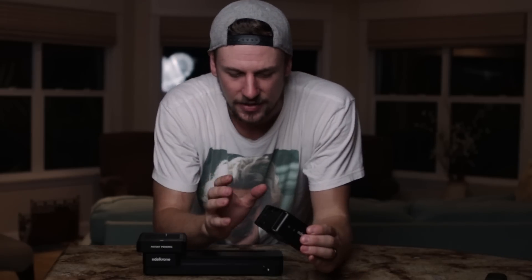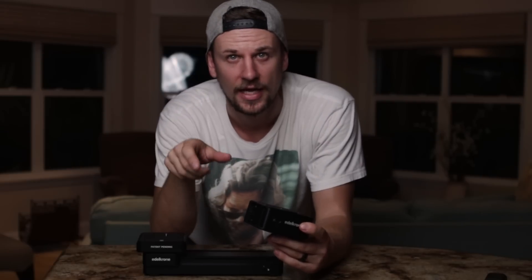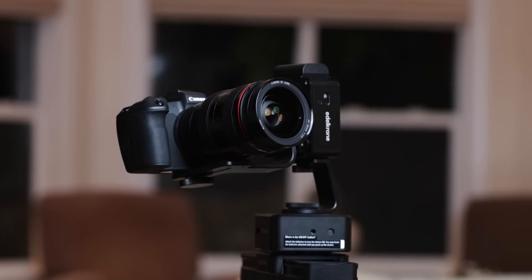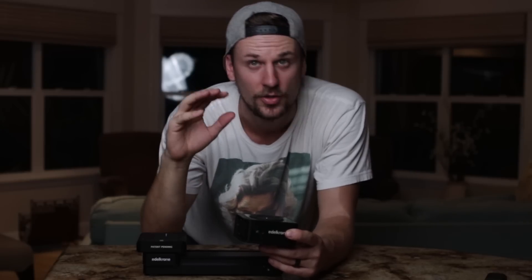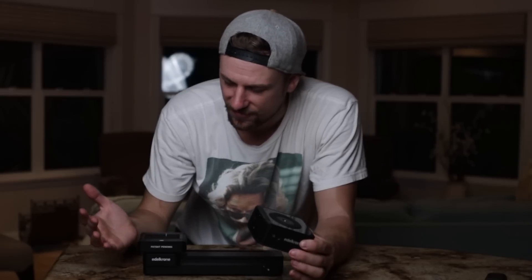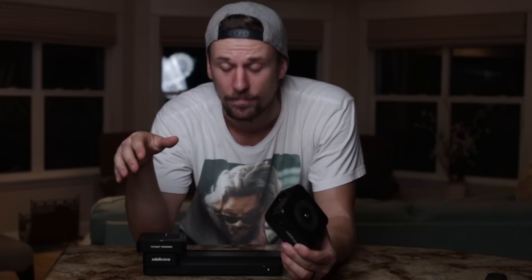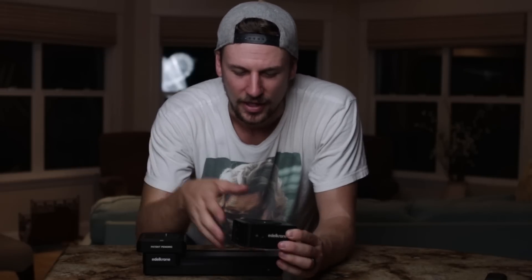It doesn't end there. You can actually get two of the Head 1s, and they offer a tilt kit for the Head 1. That means you can not only pan and have it rotate, but also tilt, which is pretty insane. And again, all of this can fit inside my backpack, which is great. I can shove everything in there for a shoot, and what I can get out of all of it is pretty amazing.